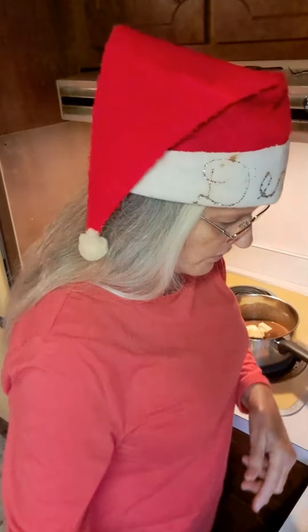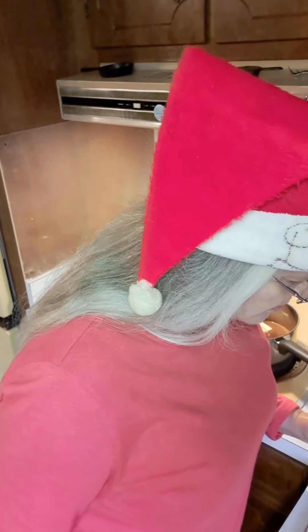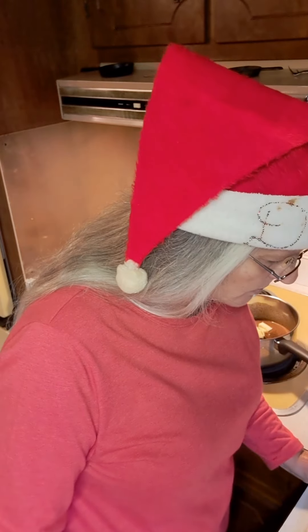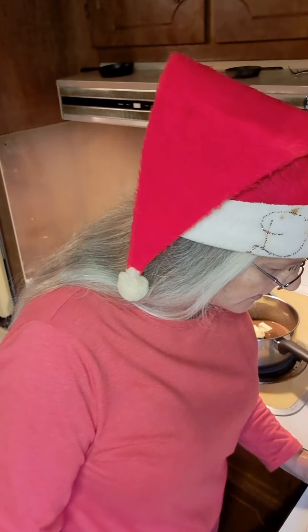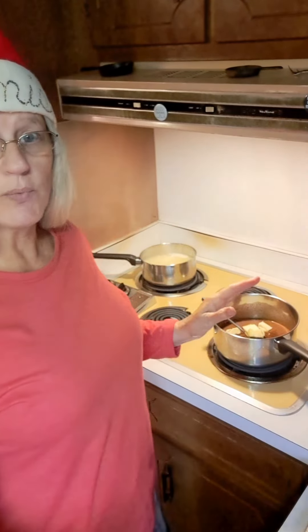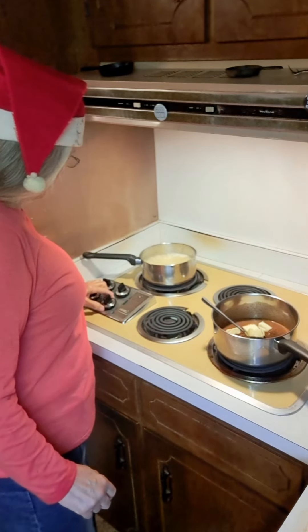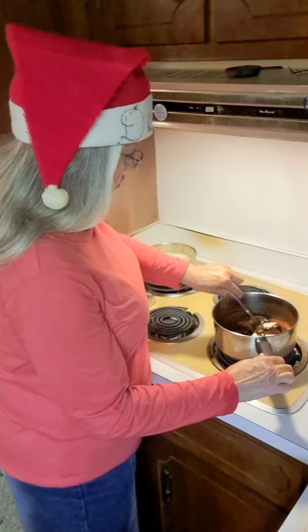Let me go over this: two cups of sugar, six tablespoons of cocoa, a few grains of salt, two-thirds cup of water, two tablespoons of Karo, and four tablespoons of butter. That's what we've got in the pot right now. We're going to turn this on just a little bit above medium and let this start cooking.